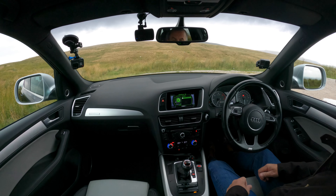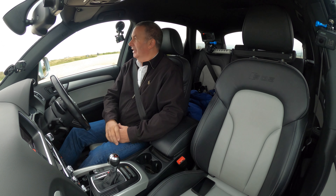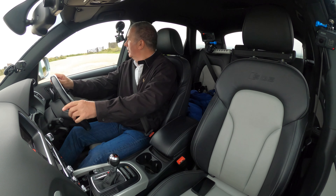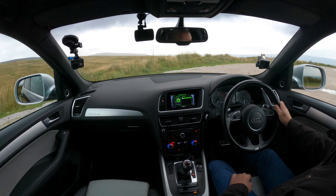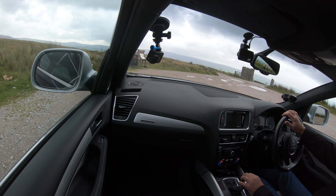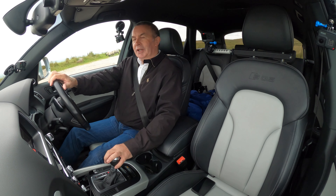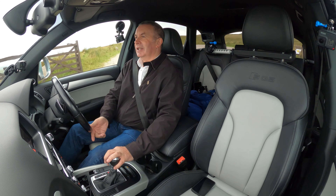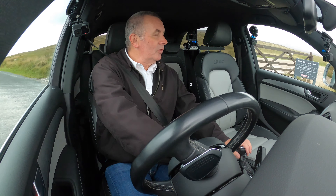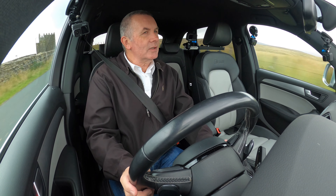There's the Bang & Olufsen speakers — one of the features I like. The sound system to me these days is more important than the engine, and this has got a fantastic engine and a fantastic sound system. I don't really get four-wheel drives that drive as fast as this — but then I do. If you need both and you like a sporty ride, then watch and listen to it.